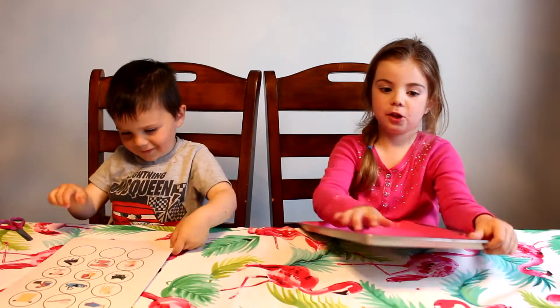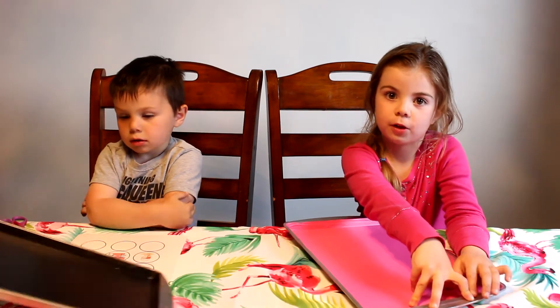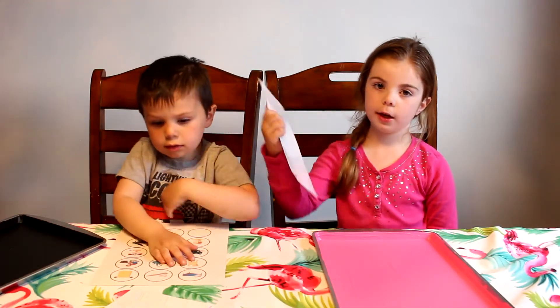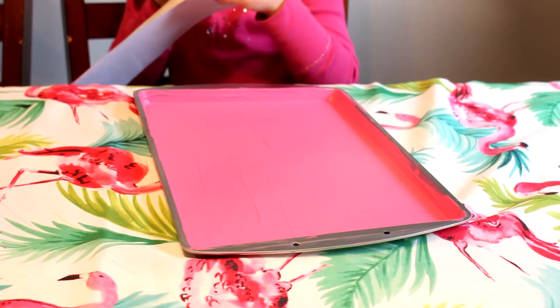My mommy drilled two holes in the top to put ribbon through. I'm going to use these white stickers and put my name on my chore chart. So I'm just having the kids put their name at the top of their chore chart.